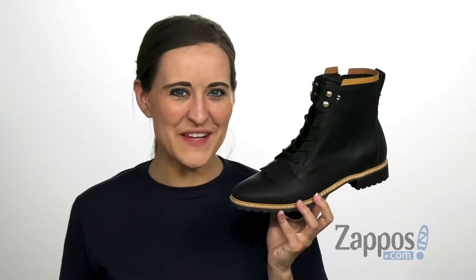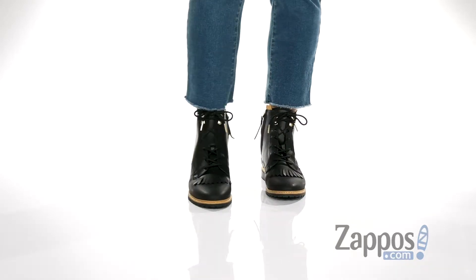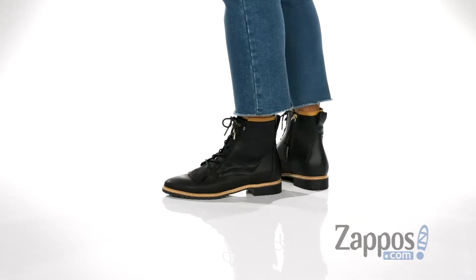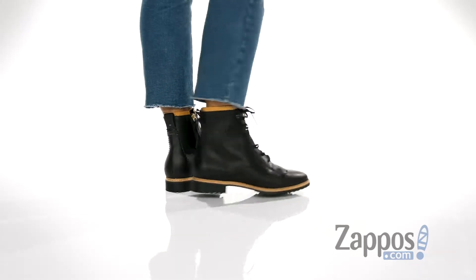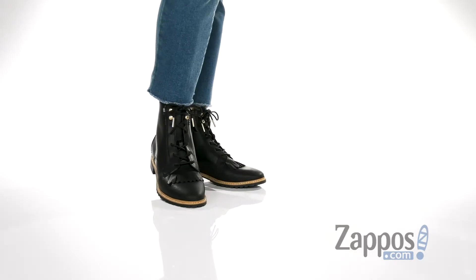Hi, I'm Ariel from Zappos, and this is the Nelita by Toms. This stylish boot comes with either a leather or suede upper, but this one happens to be the leather one.